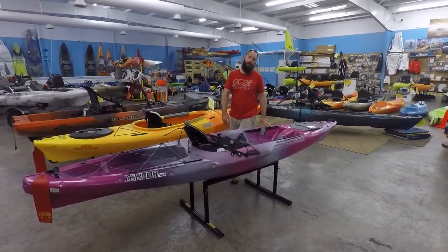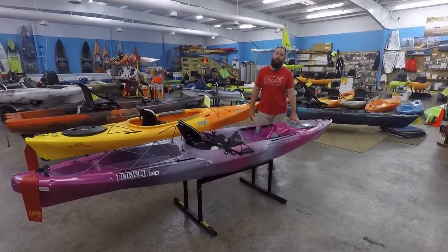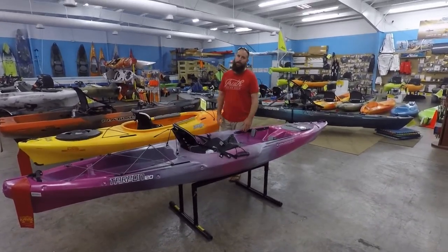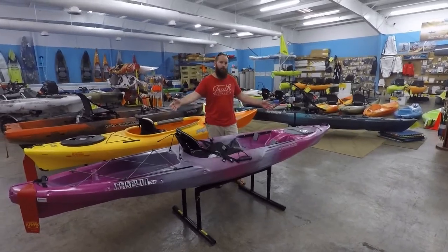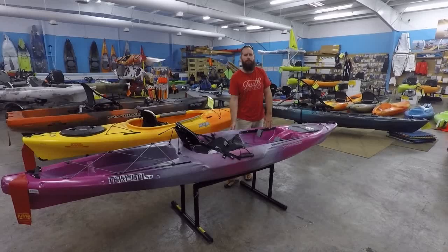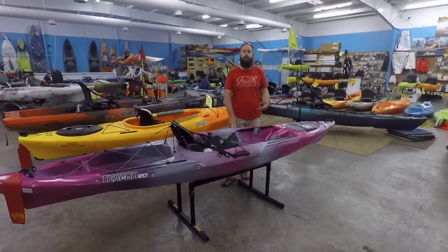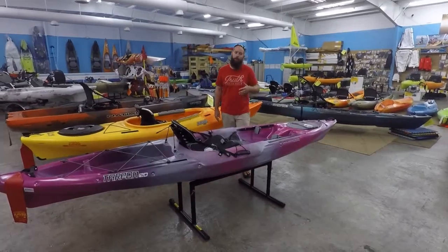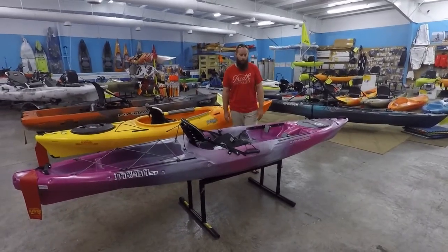So guys, we're looking at a classic boat here. This is a Tarpon 120 from Wilderness Systems. It's going to come in at about 12 foot 3 inches long, 30 inches wide, around 63 pounds on hull weight, and it has a capacity up to 350 pounds. We're going to do a little walkthrough on this boat and talk about all the key features.